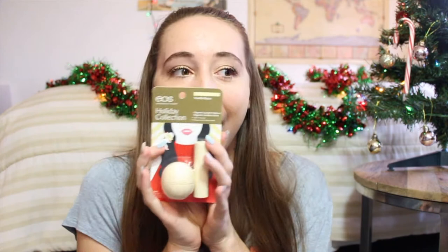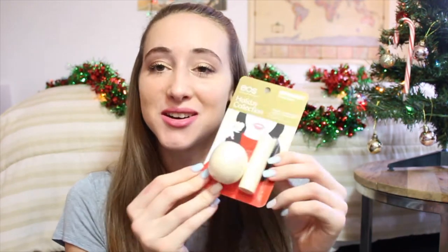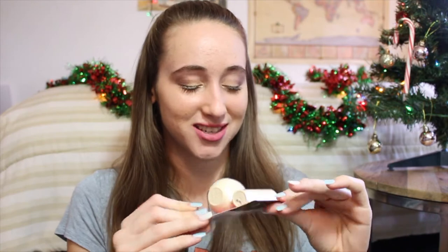The note says 'Hope you like this, I used it all the time and it's perfect for the winter.' Part of the reason I didn't write any notes is because I really don't like my handwriting, but I feel like I should have now. She got me the Holiday Collection duo in Vanilla Bean — this is so cute, oh my gosh.